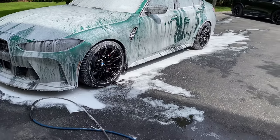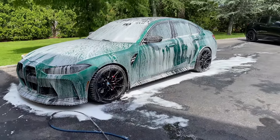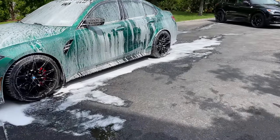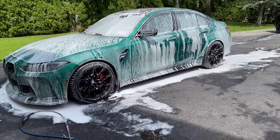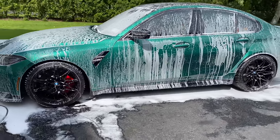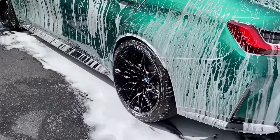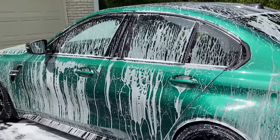Checking how many gallons we've used with the foam — eight gallons total so far. The rinse is getting all the debris off the car, which is what we wanted.